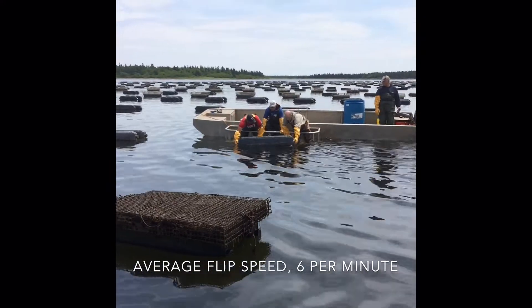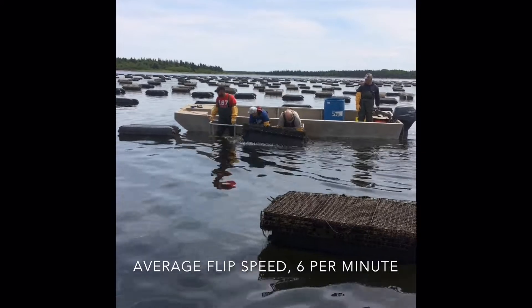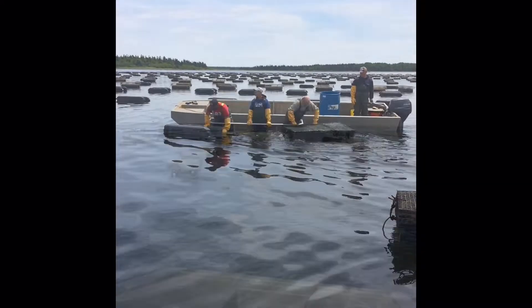Once the oysters are fully air dried — which can be dependent on your area and the weather — it's time to flip the cages back again, so let's see how it's done.